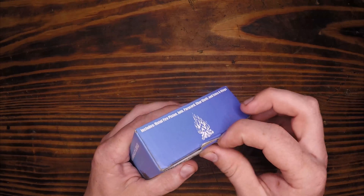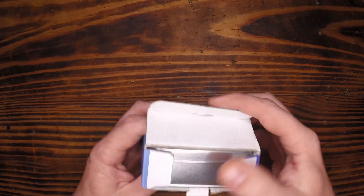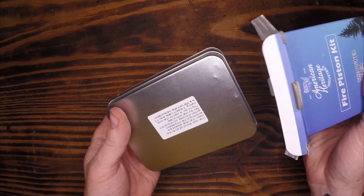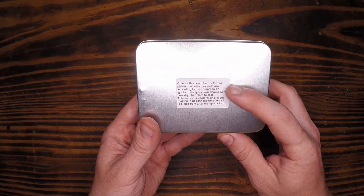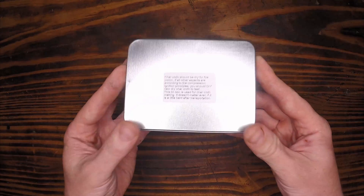Might use this cardboard in our fire starting as we go along. Feels like there's a nicer box on the inside — looks like a brushed aluminum or stainless steel. It says here that it has charred cloth inside and that we can use this box for creating more charred cloth.